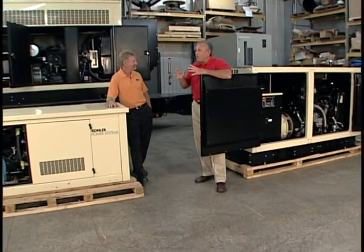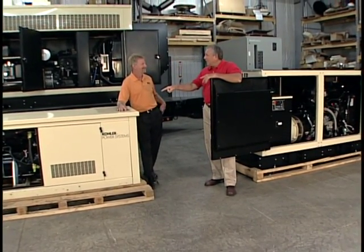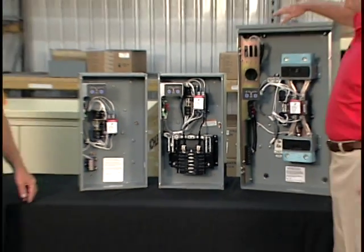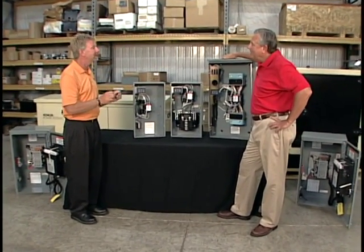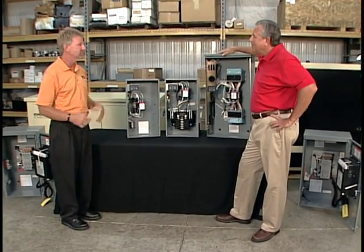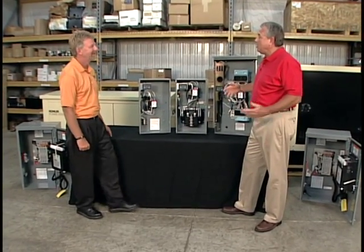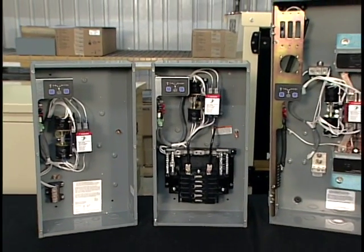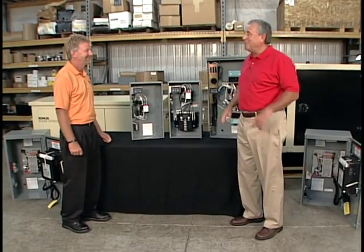Now the big question: when the power goes off, how does it get from the utility box to the generator? That's where the automatic transfer switches come in. These are typically mounted inside the house, and they're what gets the power from your generator into your house when you lose utility power. There are a couple of different sizes — it depends on whether you're powering your whole house or just separate circuits — and we have a switch that matches up with each generator.